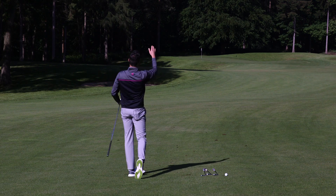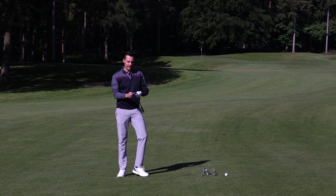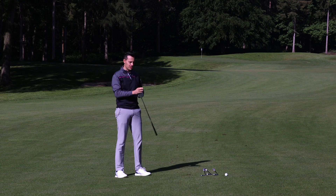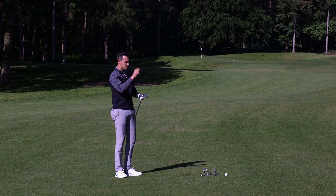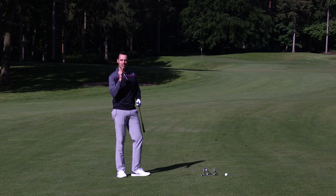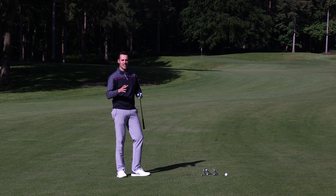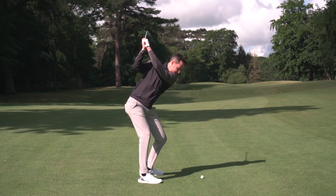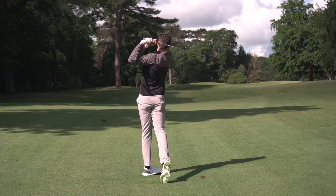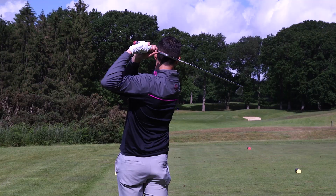Much higher ball flight, less curvature — and it got pin high on the green. That demonstrates the real-world differences across Ping's range: the G700 gets the ball up in the air much more easily, spins less, gives more distance; the iBlade and Blueprint give you a lot more shape and a much lower ball flight with softer feel. But between the Blueprint and iBlade out on the course, I don't think you'd notice a great deal of difference.